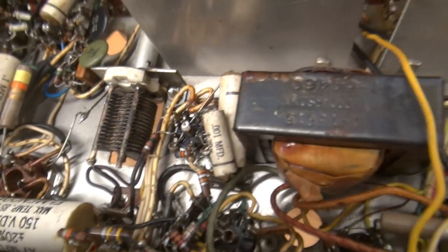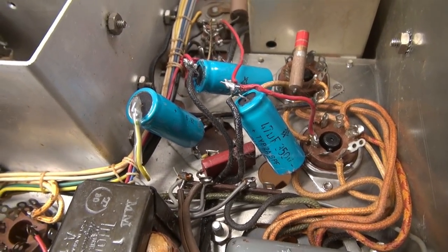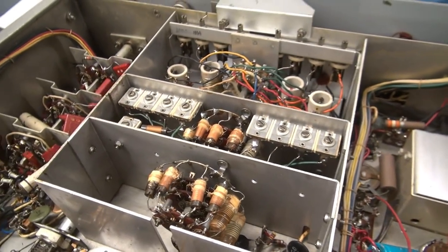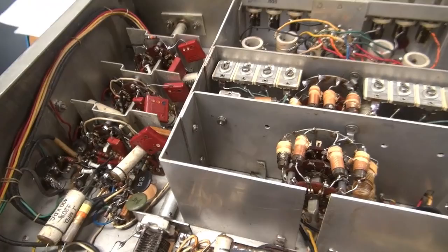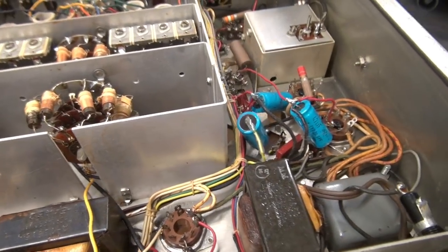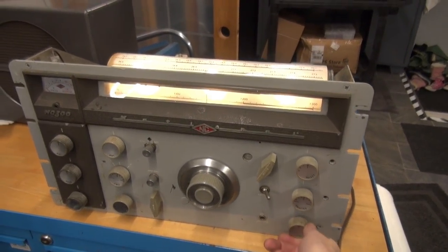I've resolved that issue, and then I was looking over here in the filter cap area — isn't that lovely? But I'm not going to worry about that right now. At this point I just need to get this thing fired up and make sure it receives, and then I'll get in here and take care of the cosmetics. So I just turned on the receiver and guess what? I have no receive.